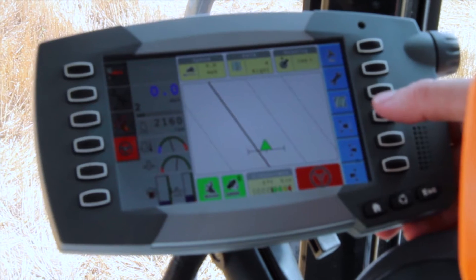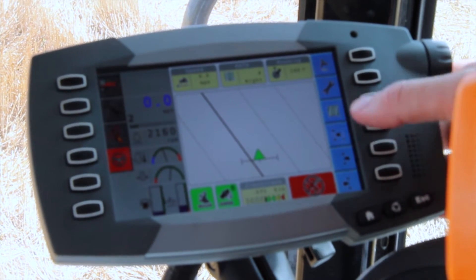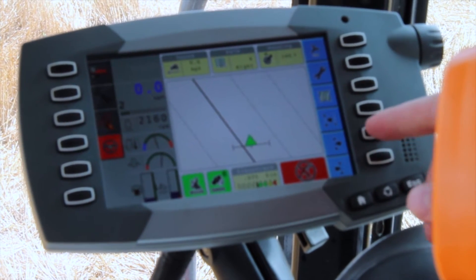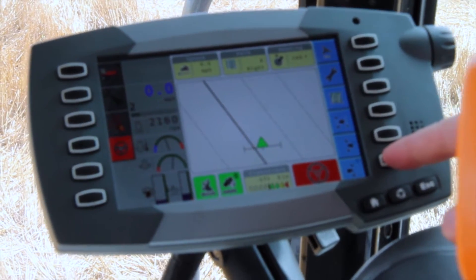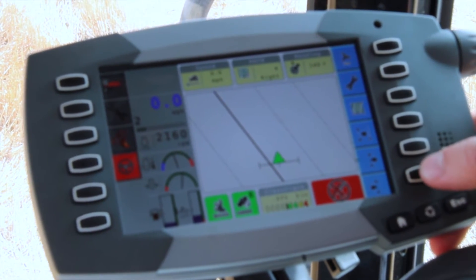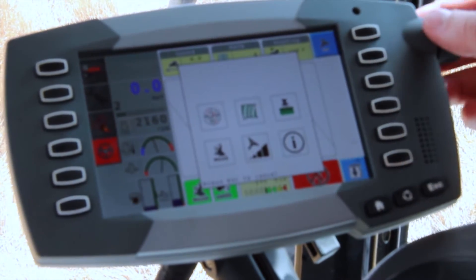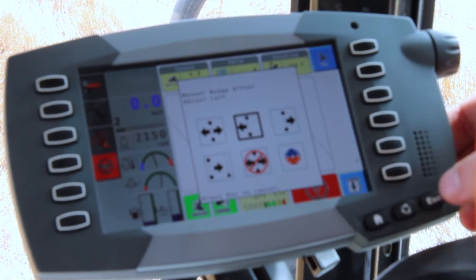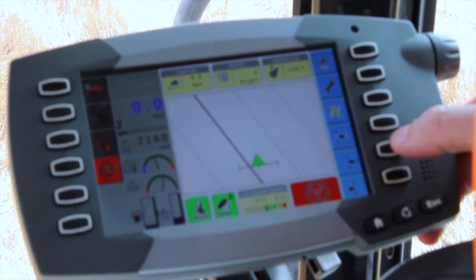I have the AutoGuide right now programmed to give me a re-zap button here that tells the guidance system to snap a line exactly in the direction that I'm facing. I have my nudge right button over here, which moves the wayline over to the left. You can change the configuration of these buttons simply by holding the icon on the C1000 for a couple of seconds, and then a selection screen will pop up and give you various different icons to select. The preferred configuration is to have the re-zap button, nudge right, and nudge left.